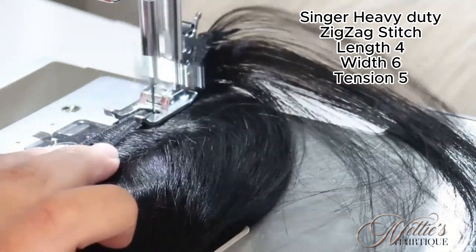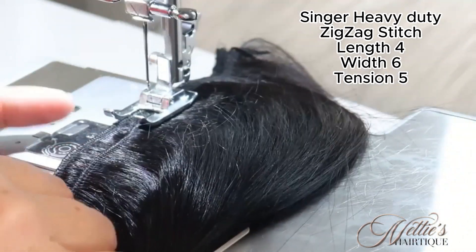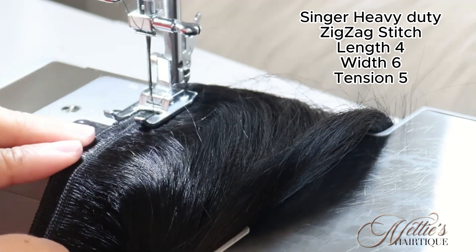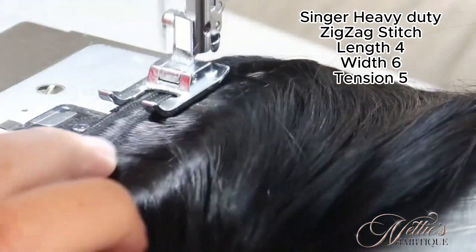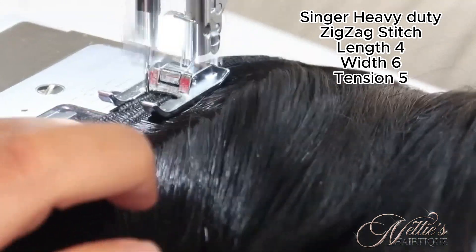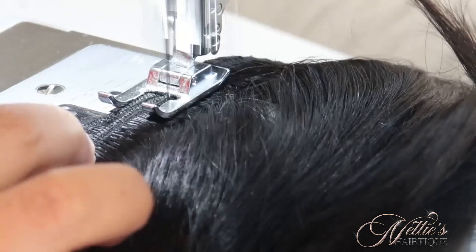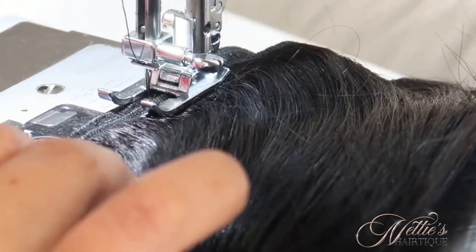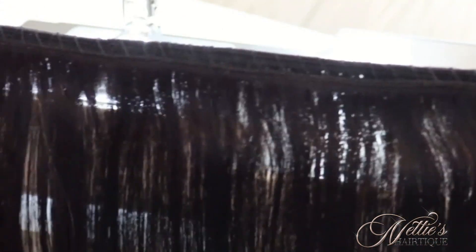I'm doubling this one bundle and I'm showing you the stitch patterns that I'm using. I use a number four length, width is number six, and tension is number five. I do use a Singer heavy duty and those are the settings that I use. I have an open toe presser foot — I always use that to see what I'm doing; it just makes everything easier.